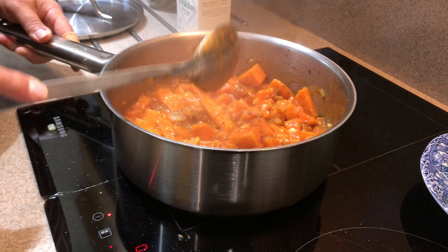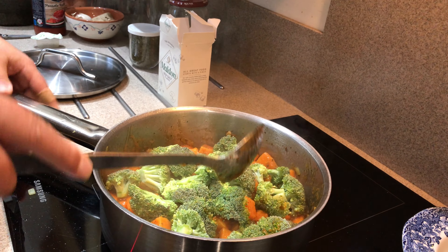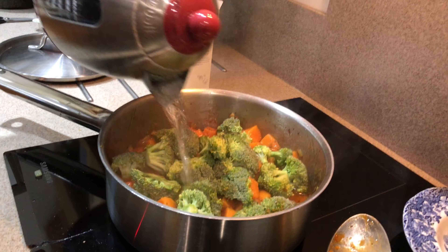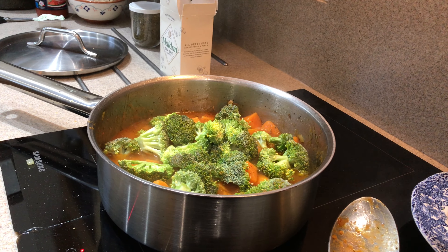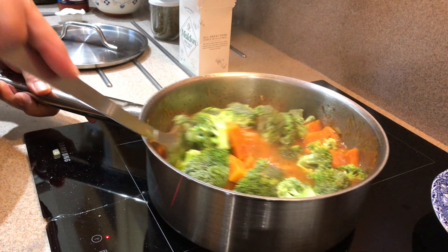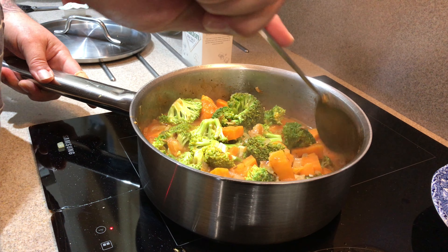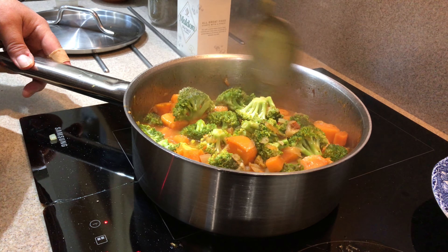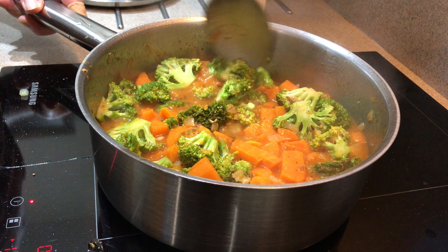The broccoli is going in — I'm going to sit the broccoli on top. I'm going to add a bit more water because the pan is looking a little dry to my mind, and I'm after that rich sauce at the end. I don't know about you but I'm not a big fan of dry food — sauce is good in my book. Give it a stir. You can't do any fancy flipping with this pan because it's too heavy.